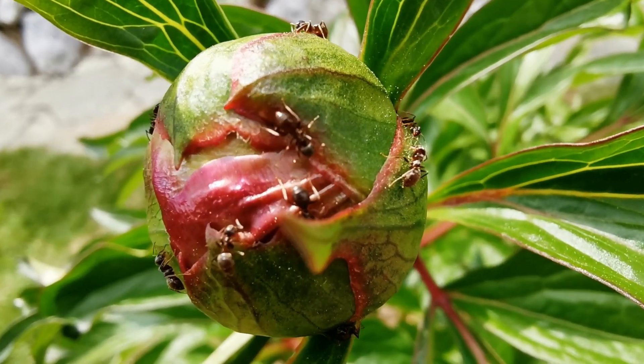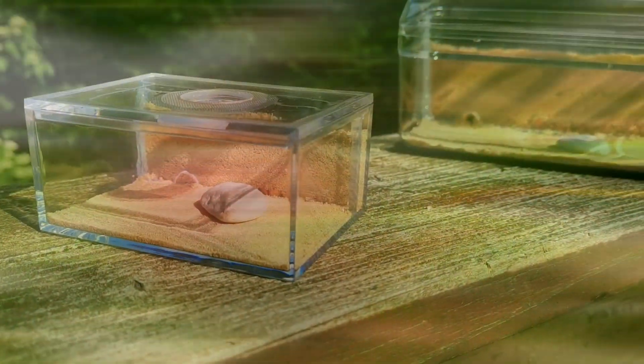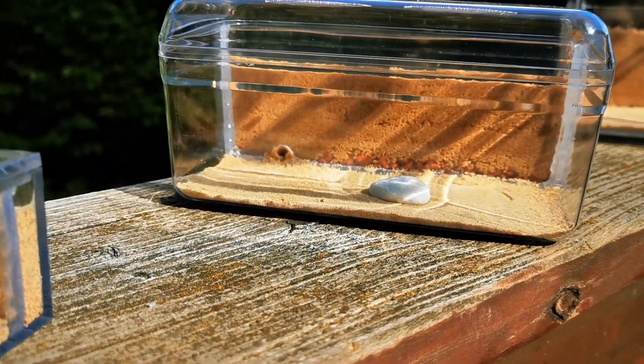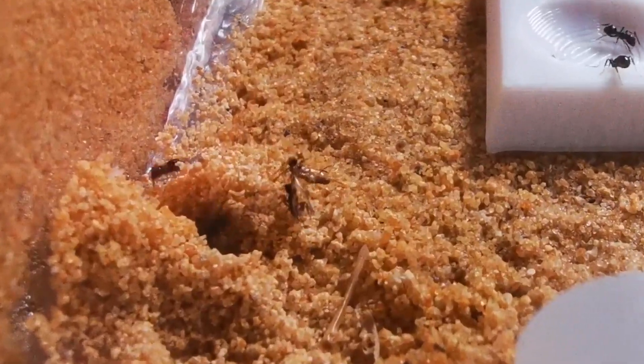Recently, I moved my Lasius Niger pet ant colony into a DIY sand formicarium. Let's check how they are doing one month later.